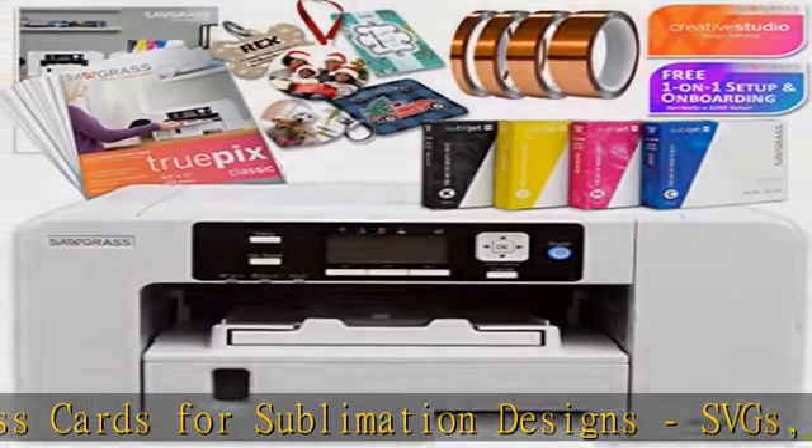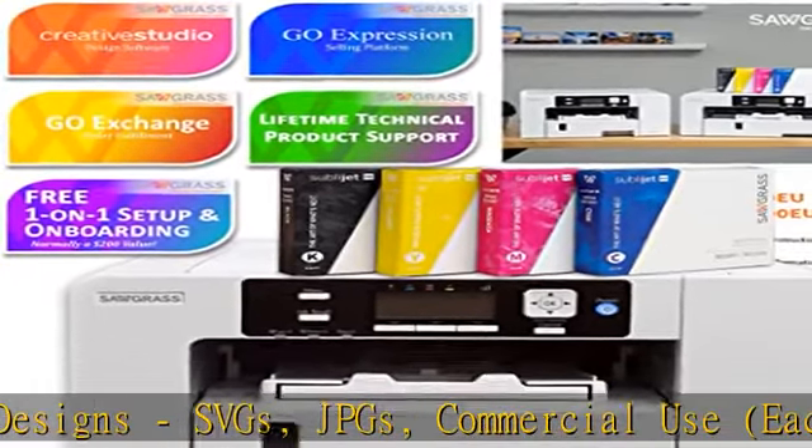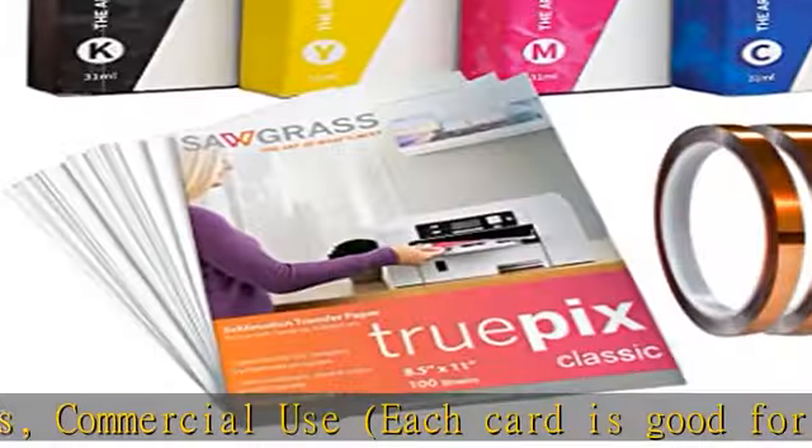Manufacturer one-on-one onboarding, lifetime support, largest authorized dealer. Important: please note that Sawgrass includes starter inks with their printers.